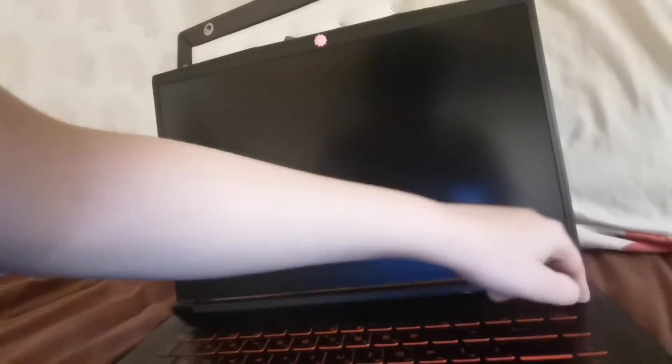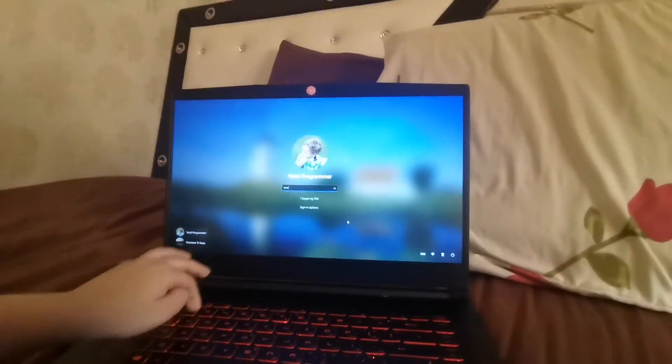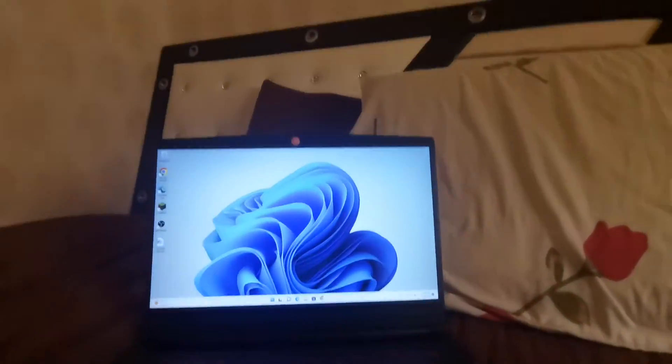Okay, here it is, there we go. Let me enter my password — there it is. So there's the laptop. It was Windows 10 before but it's Windows 11 because my dad made an update to Windows 11.